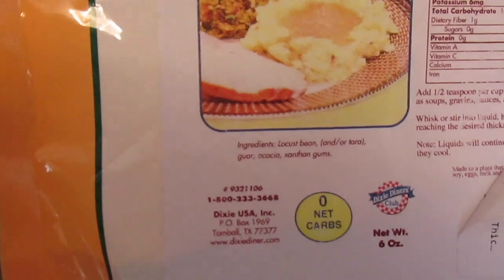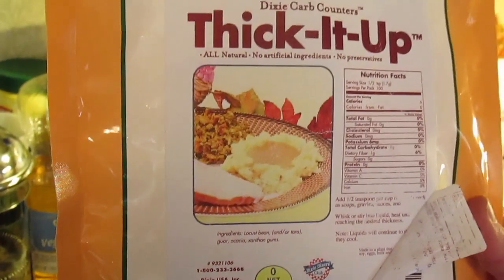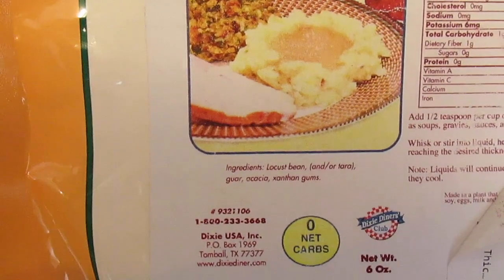Here are the ingredients — I get asked all the time about the ingredients in it. I get this online; I think you can get it at some health food stores, but I can't find it in my area so I get it online.